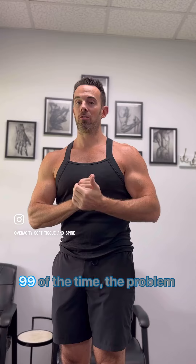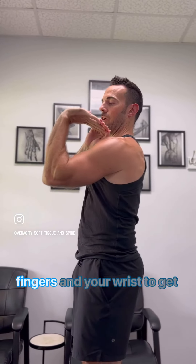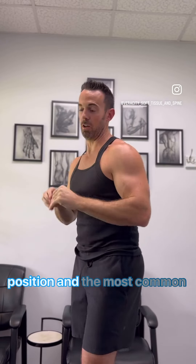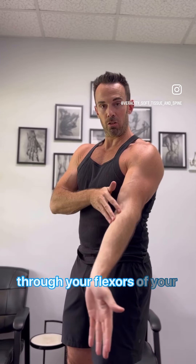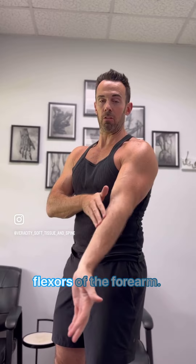99% of the time the problem is going to be a limited ability to extend your fingers and your wrist to get you into that front rack position. The most common reason for that is adhesion through your flexors of your forearm, and also a nerve entrapment through the flexors of the forearm.